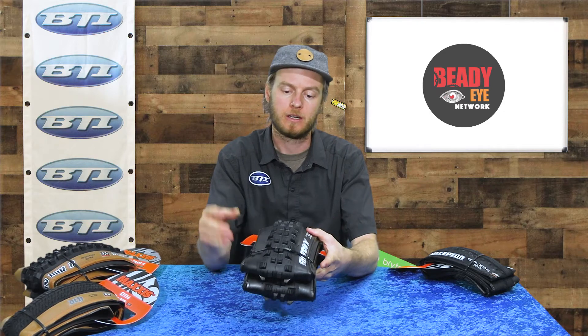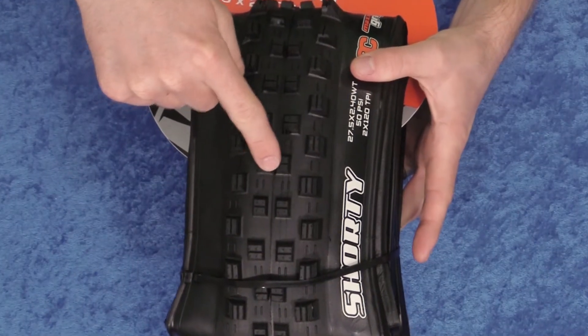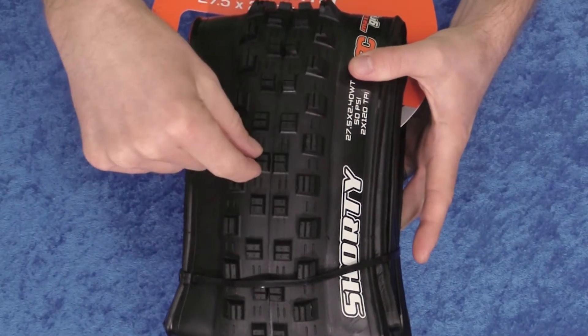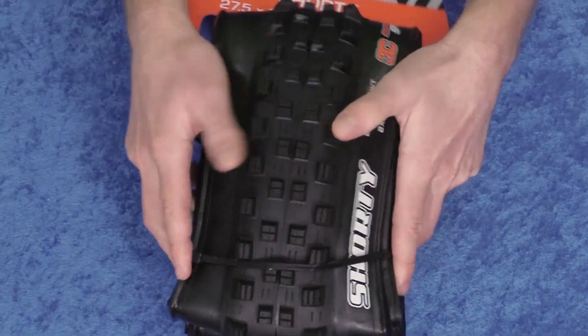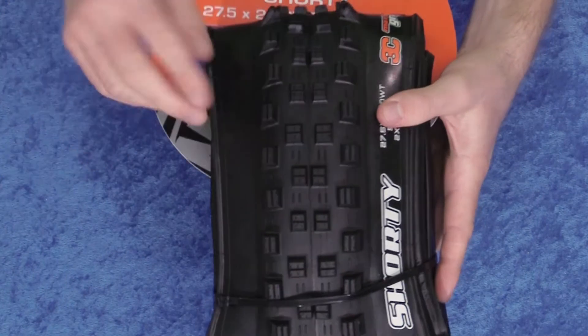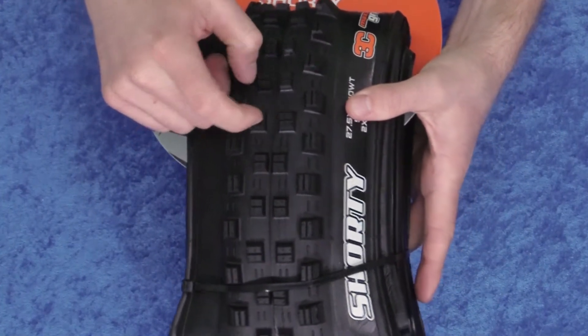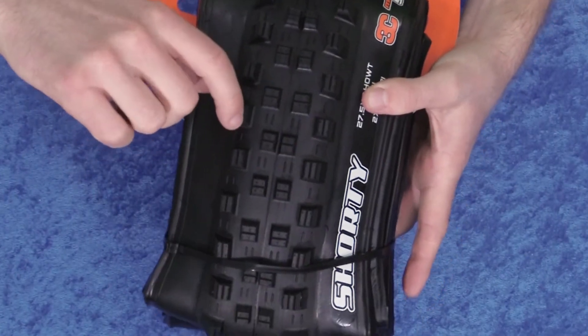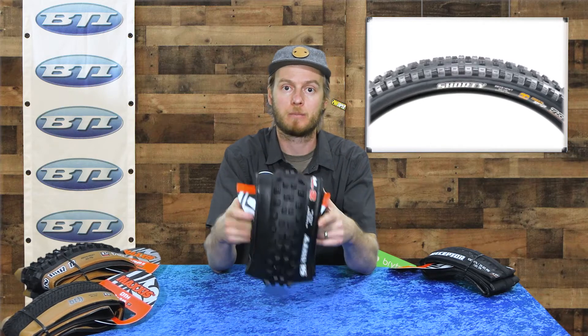They made some improvements on this new Shorty tire. First of all, the center knob used to be a single block all together — now it's cut, so it's gonna flex a lot better and open up, giving you a little bit of traction in the mud. And then all across, they've improved the siping — there's deeper siping in the center knobs and deeper vertical sipings in the side knobs.